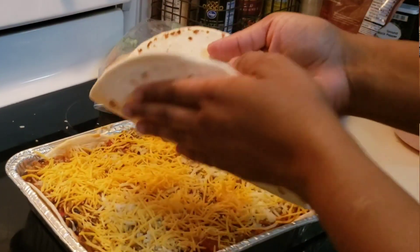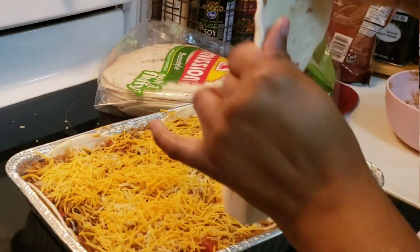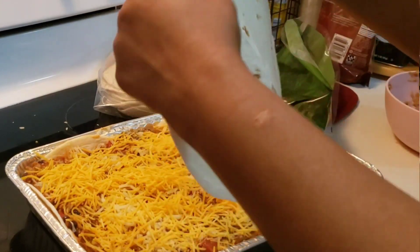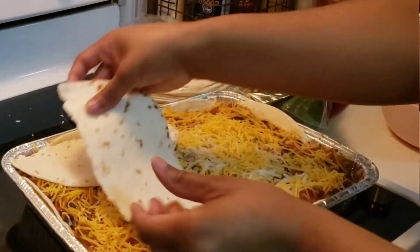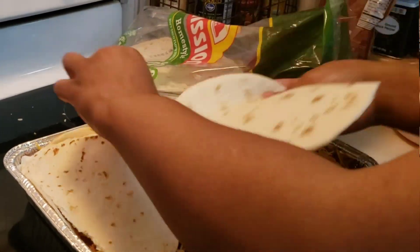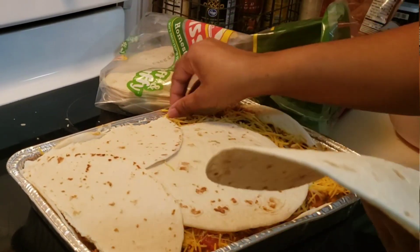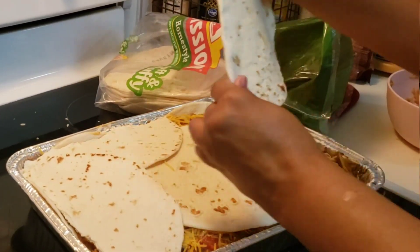That was our last layer. I'm going to top it with some tortilla shells, breaking them in half to put around the edges so we have a straight edge for this rectangular pan. I put one whole round one in the middle and then break the rest in half and line them up all around.